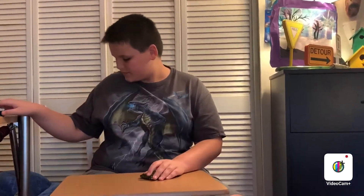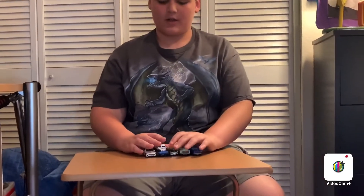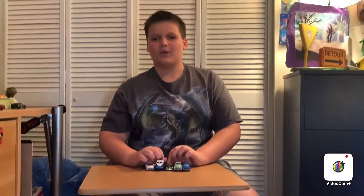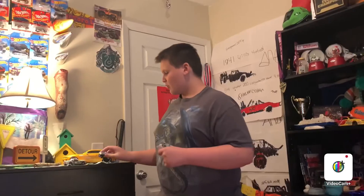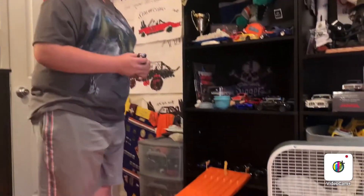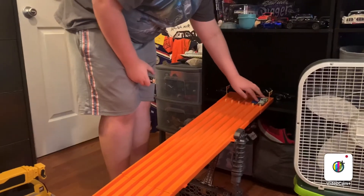So let's grab all the castings that we opened. Here are all of the castings we opened today. So now we're going to race them down our track to see which one is the fastest. The Road Raider cannot fit on the track — he is too big, so we're going to put him aside. But these four can fit on the track. We're going to race them two at a time. So we're first going to race the BMW and the truck — whichever one wins moves on to the finals.